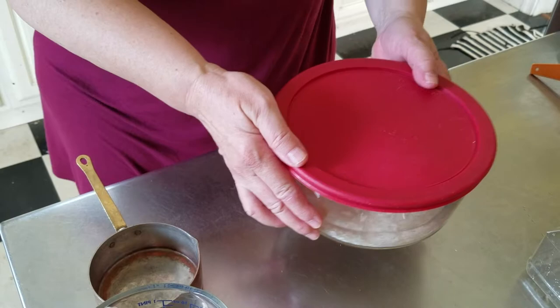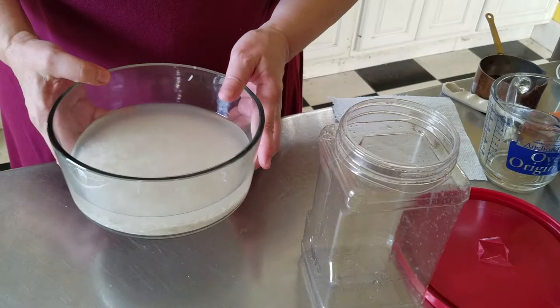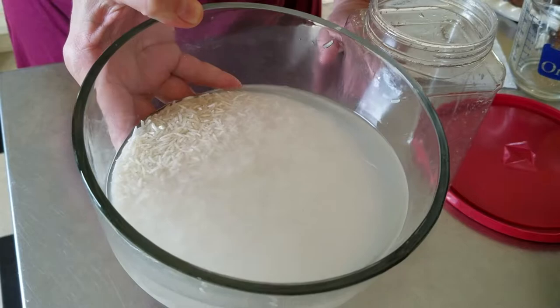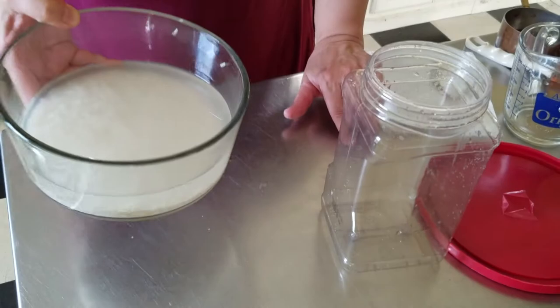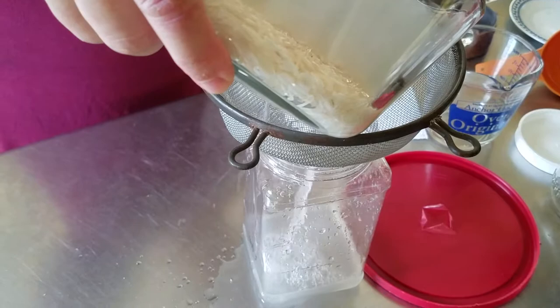I'm going to let this sit for about 30 minutes and then I'm going to strain it. Our rice water has been sitting here on the table for a little while — it's not been 30 minutes, but as you can see the water itself is pretty cloudy, so we've managed to extract a lot of the starch from the rice. We're going to collect our rice water in this container just by pouring it through a sieve.